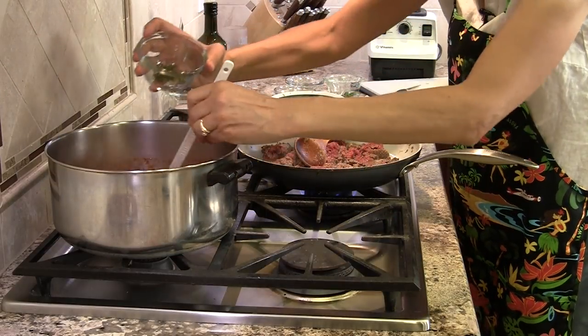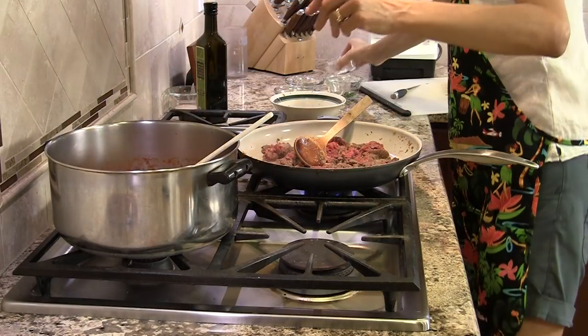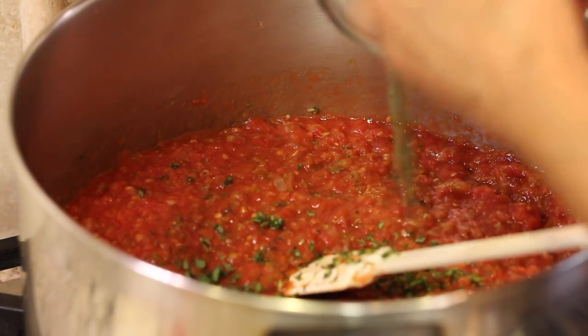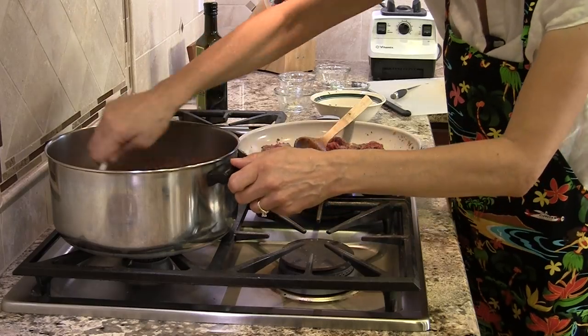Now I'm going to add all the herbs to the sauce. I've got my sage — let's get all of that in there — and the thyme, the oregano, and the basil. We like basil a lot, so we use a little extra basil. Then you want to stir that in.